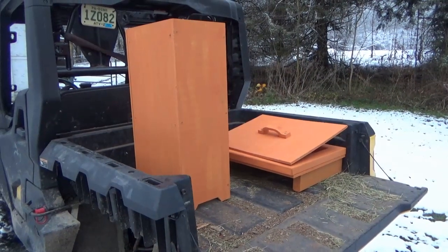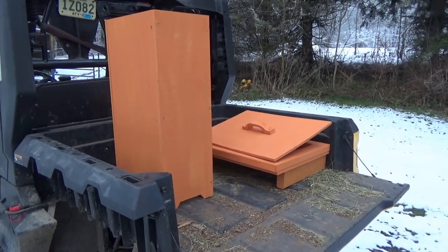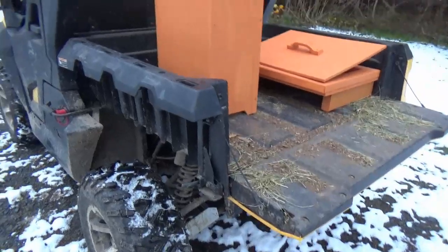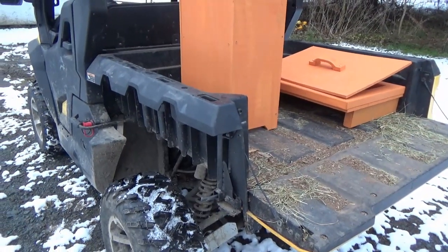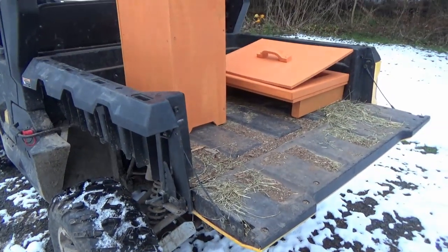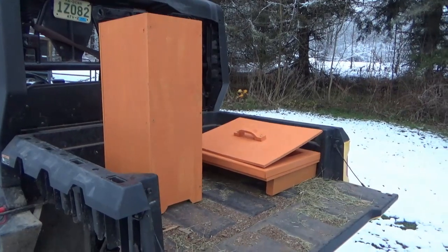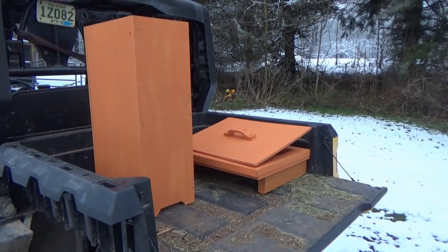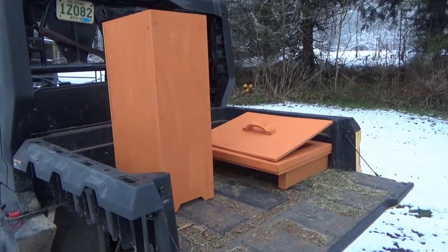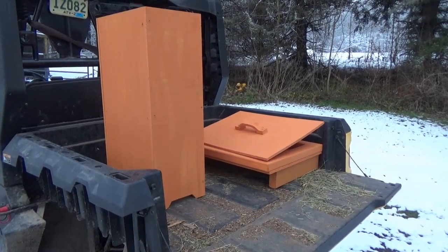Hey guys, had a need for an automatic chicken feeder. Had a little problem with the tail light — got this left rear fender off of the Challenger waiting for a tail light to come in anyway. Had a need for an automatic chicken feeder, so I did some research, a couple options that I liked, and I decided I've got a bunch of scrap wood lying around, we're gonna come up with something and see how it works.